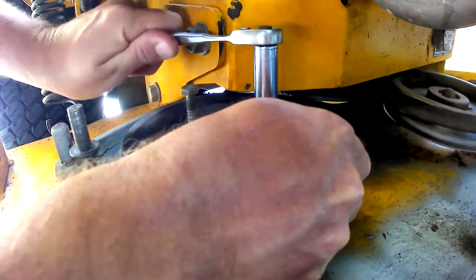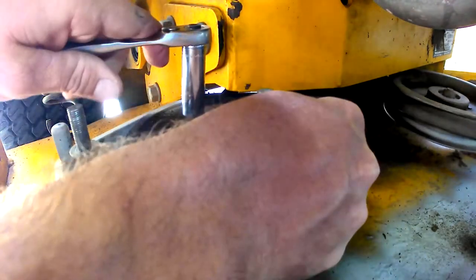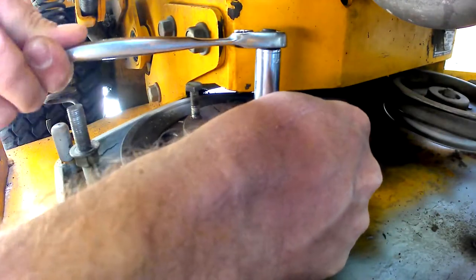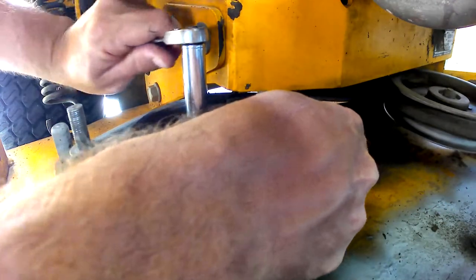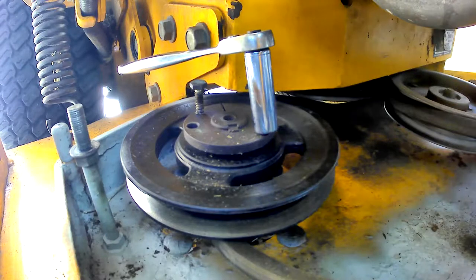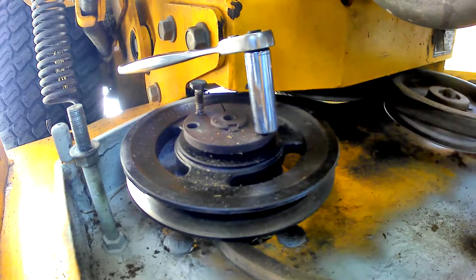All right, got the crowbar and we need it. I sprayed everything with PB Blaster a couple days ago when I started this project, so hopefully that's going to help. Just work either side a couple of times and switch sides - keep it balanced. You'll feel it gradually start to drop.